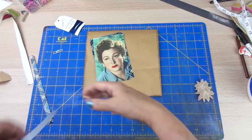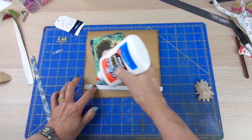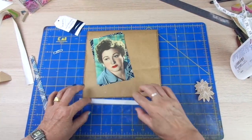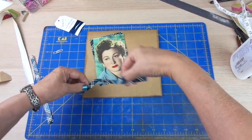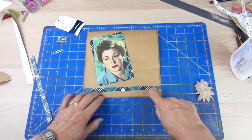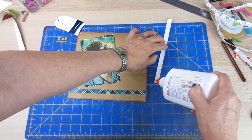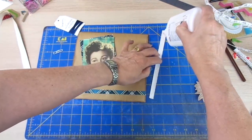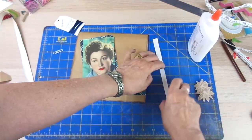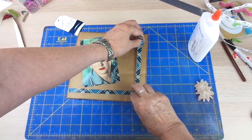Then we are going to use these pieces as borders. I'm going to apply just a little bit of glue. One like here. And the other one — I'm going to place it here.